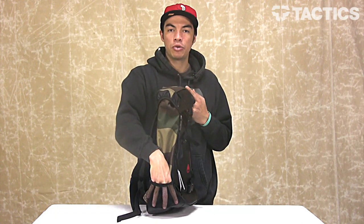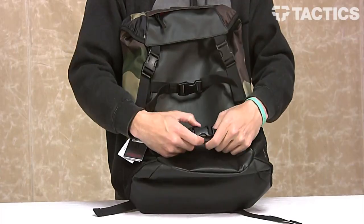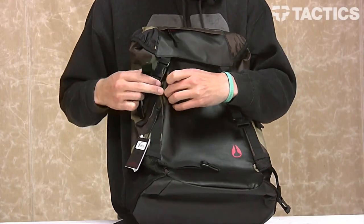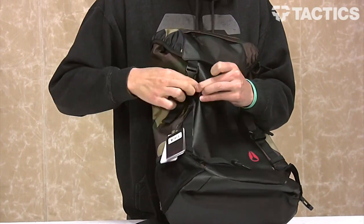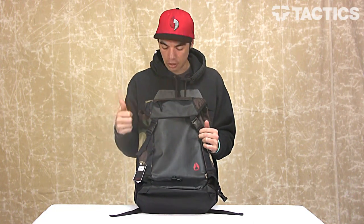On either side, you've got these mesh pockets that are great for water bottles or cans — there's one on each side. You've got adjustable skateboard straps right here on the front of the pack. Open them up, put your skateboard on there, snap them back up. If you don't want to carry your skateboard and you don't want anybody to see these straps, they actually tuck into little hideaway straps. All of them can just get tucked in right there, so you don't have any straps in the front of your backpack — that's another cool little feature.